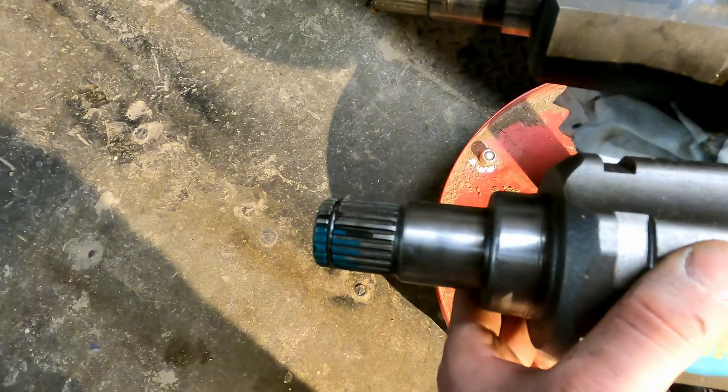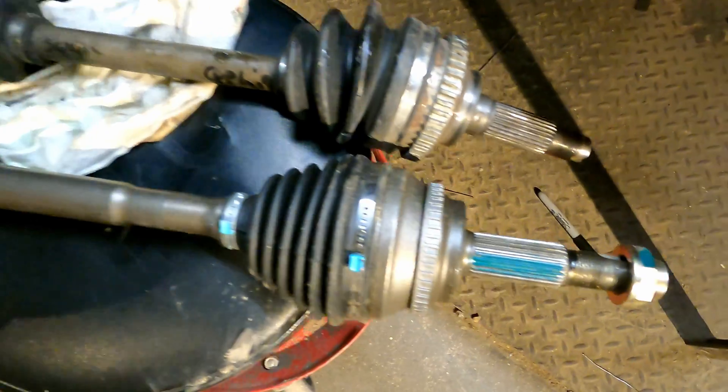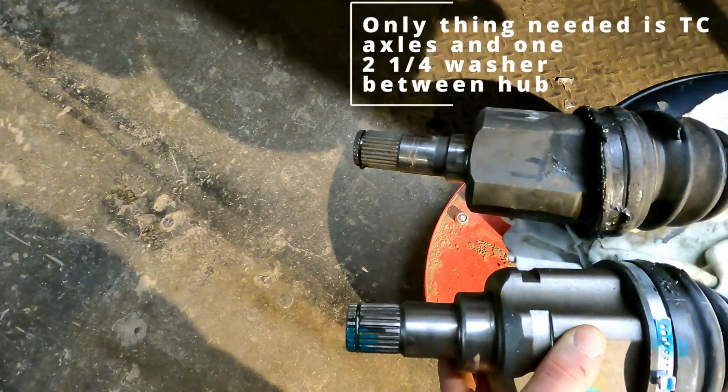This one is an MX-3 one. You can tell by the small shaft there, larger shaft on the TC one, and larger diameter on the CV. Same out, and they are the exact same length, believe it or not.